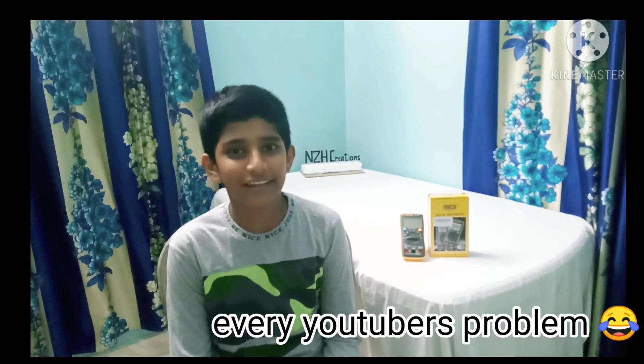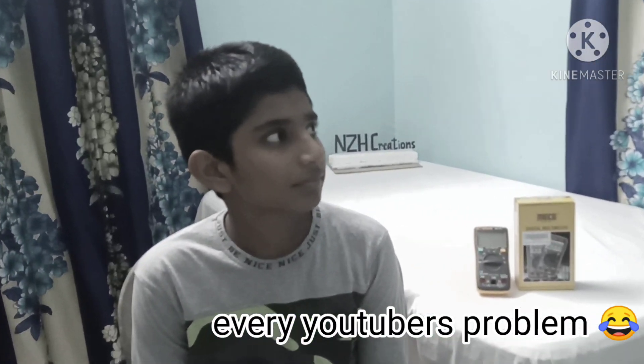That's it for today's video, guys. If you're new here, please like, share and subscribe. Also press the bell icon to get notified whenever I post new videos. Stay safe, stay creative. See you all soon.